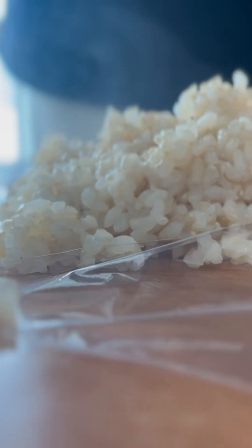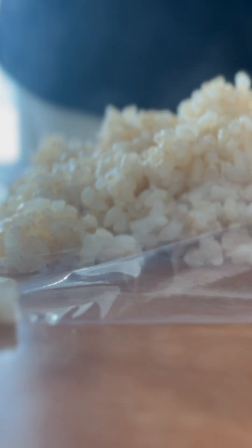After that, you can store the rice in any container of your choice and store them in the freezer. When you want to eat, microwave it for three to five minutes.